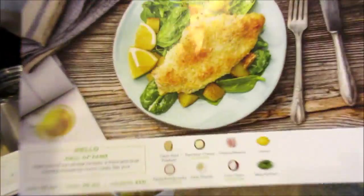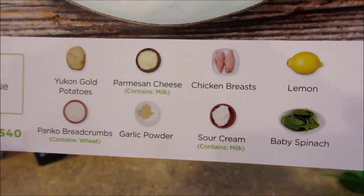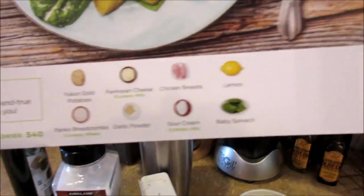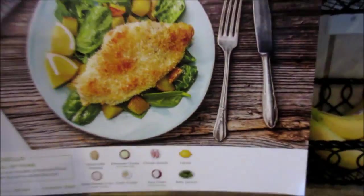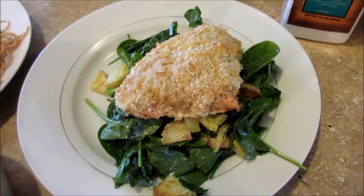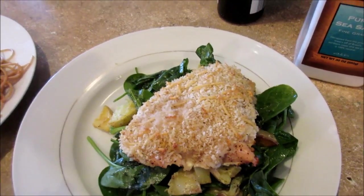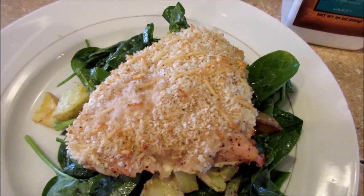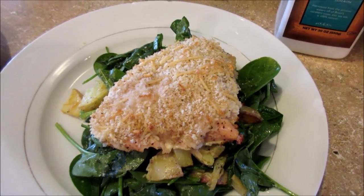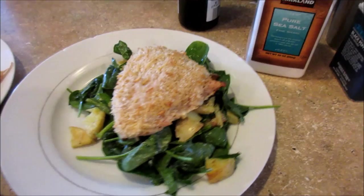The Hello Fresh meal is the chicken parm salad. It has potatoes and spinach. The salad dressing is made from sour cream, lemon juice, olive oil, salt, and pepper, mixed in with the spinach and roasted potatoes. For the chicken, you cook it in the oven with sour cream spread on top, then add a mixture of panko breadcrumbs, parmesan cheese, garlic powder, salt, and pepper.